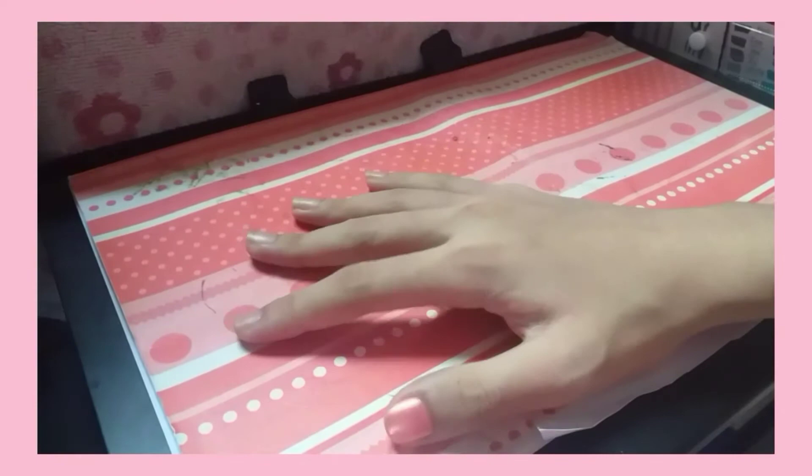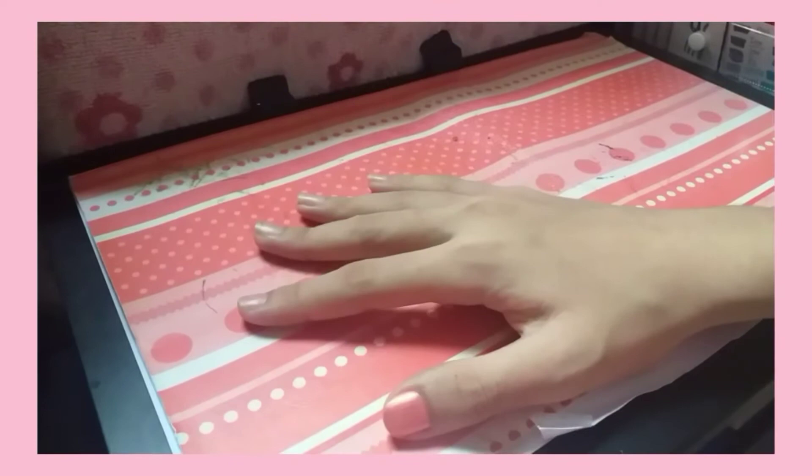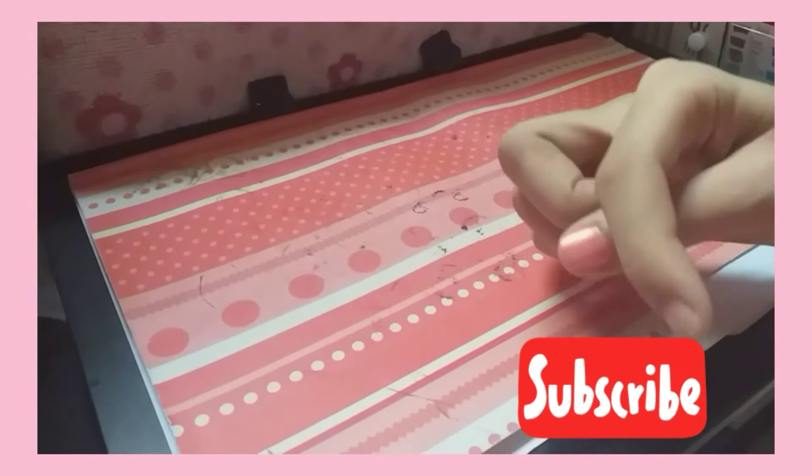Hey guys, welcome to my channel. This video is gonna be a kiwi paper squishy tutorial collab with K-Crops. We're collabing because I'm the winner of her edit contest. If you like this video, comment down below and subscribe to my channel.